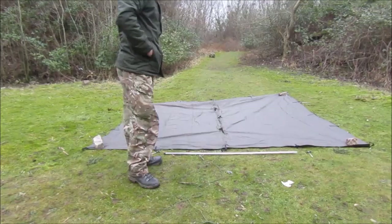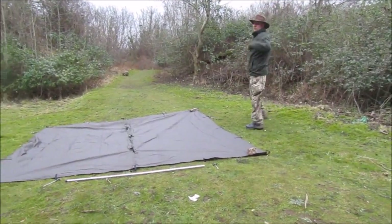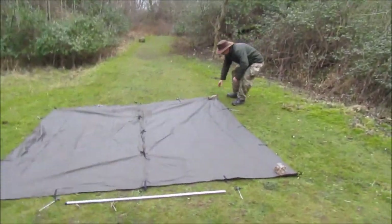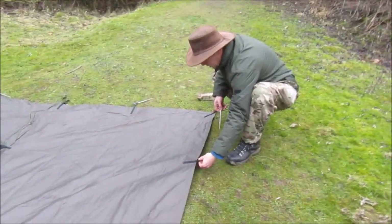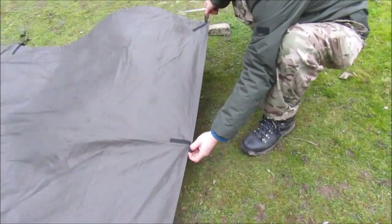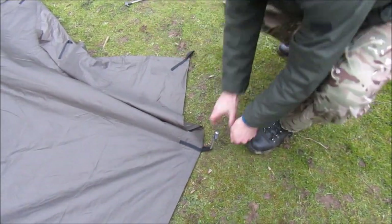I'll just start by the corner over here. First of all, one loop from the end, pin that down.